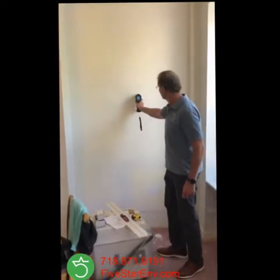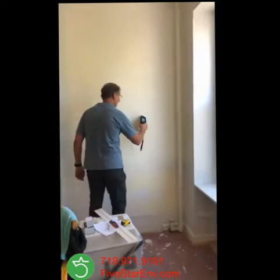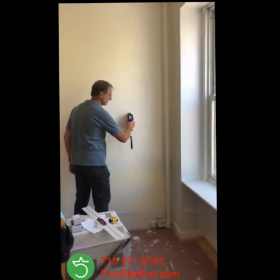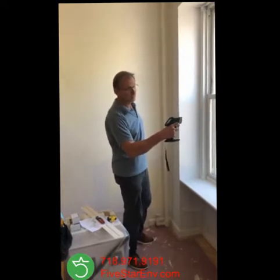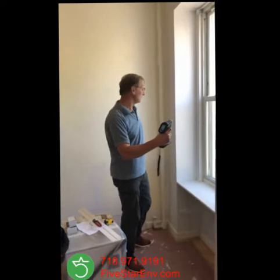Let me just take a reading out of this wall. As you can see, it takes about five to six seconds to take readings with the new instrument, which has a fresh isotope. It's 0.3 milligram per centimeter squared — again, a negative result. Good news for the landlord.